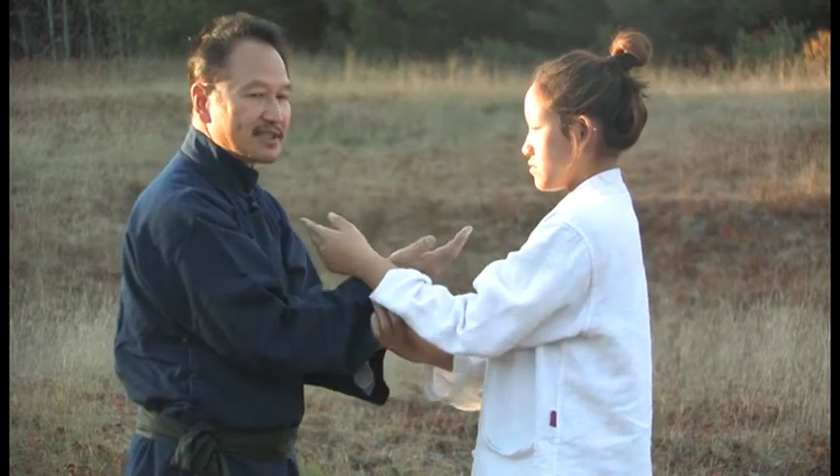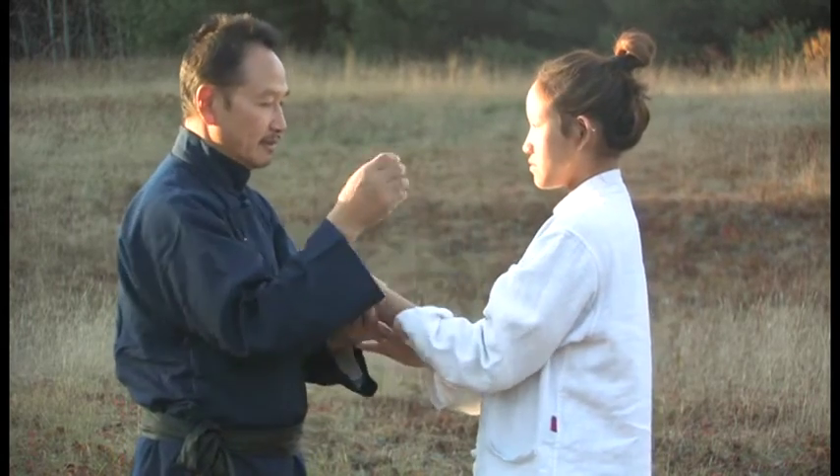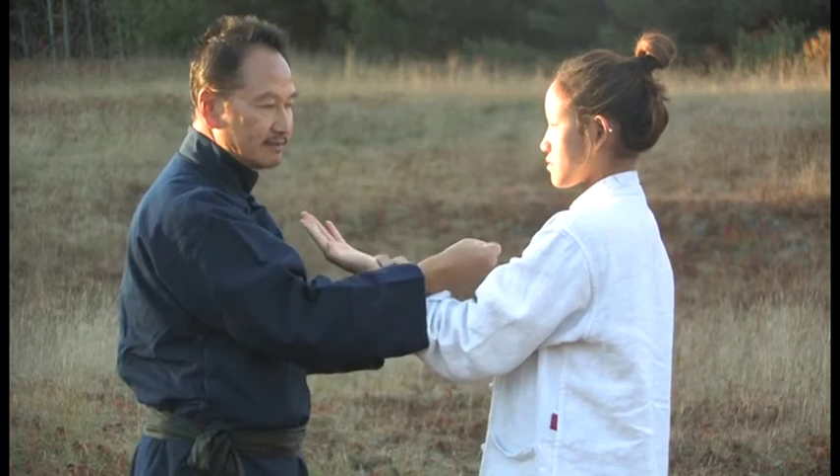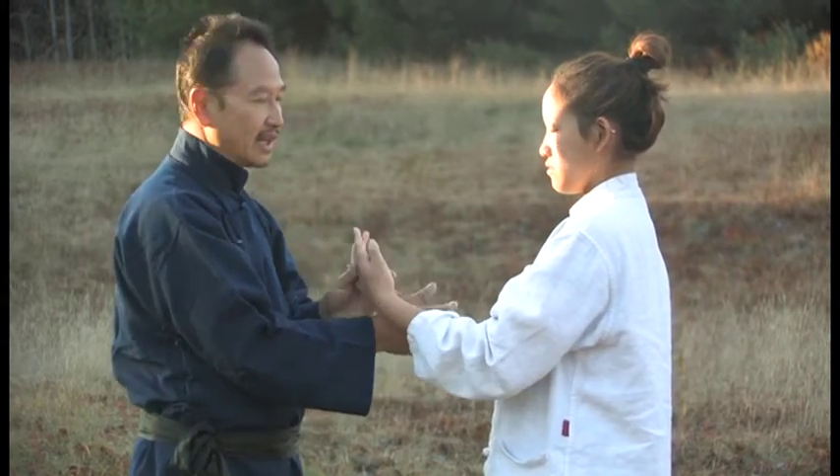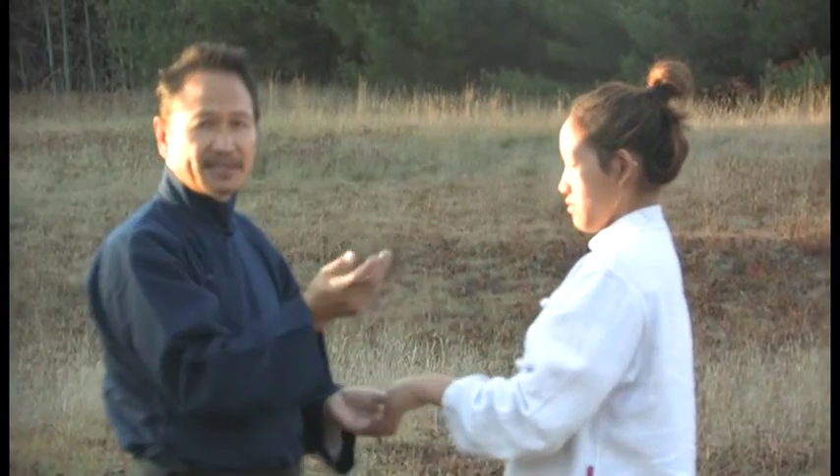Basics. From the inside it's a Tan strike, and from the outside a straight punch. For the other partner, for training, it's just extension, just like you did in the form.